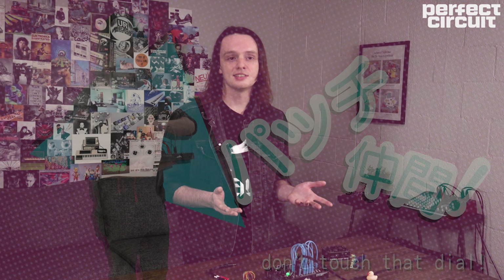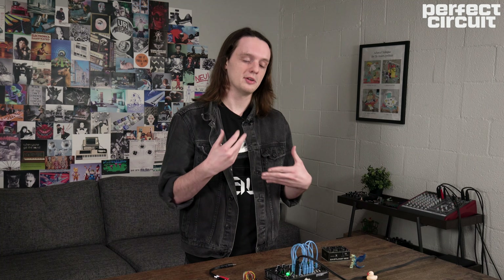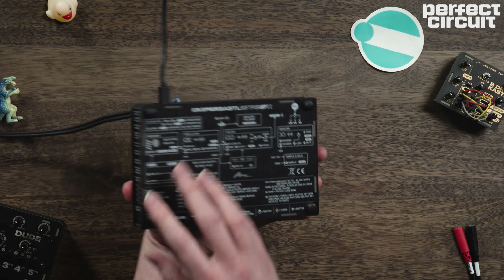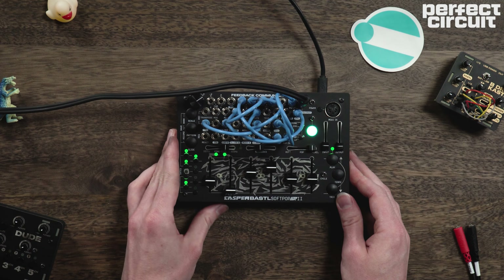You'll notice at the top of the SoftPop's patch bay, Bastl has labeled this a feedback communicator, which is an interesting way to think about the patching, the internal routing of the SoftPop and how it affects how you perform on the instrument. If we look at the back of the SoftPop, you'll see that there's a very detailed diagram of how everything is connected together and what's going on internally.